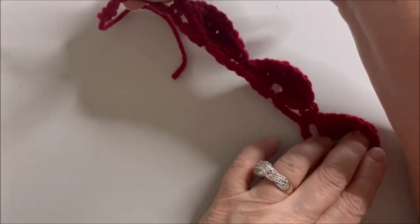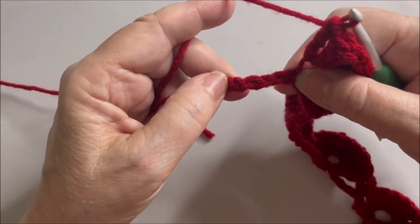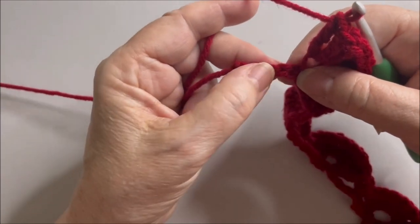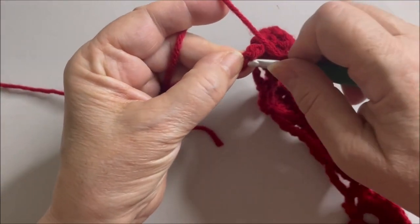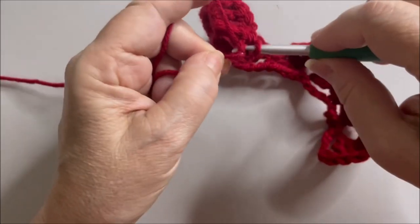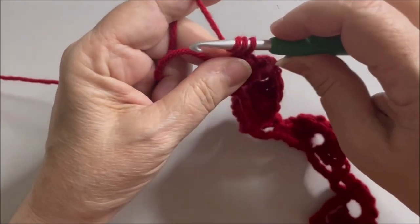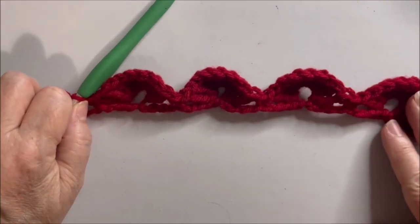Towards the end of the row I have four of those fan clusters, and you should have five stitches left. You're skipping your last four and making a single crochet in the final stitch. This is what your first row looks like.